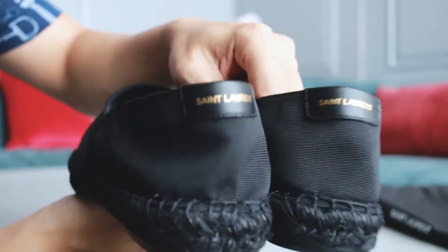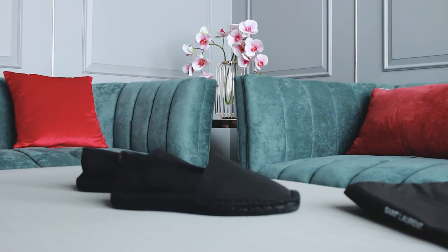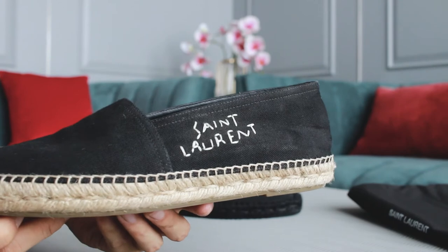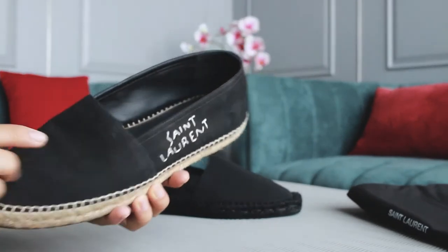For these shoes, we got the logo at the back, which is different from the previous edition — I'm going to show you that later in this video. Now let's see how it compares to the previous edition.